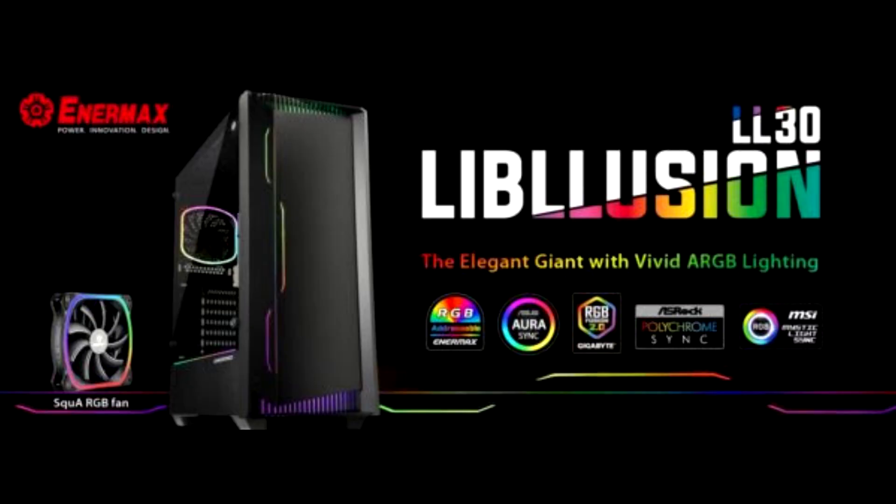Intermax, a leading designer and manufacturer of high-performance PC hardware products, announces the new addressable RGB ATX computer case. The Liblusion LL30 is now available in Europe.